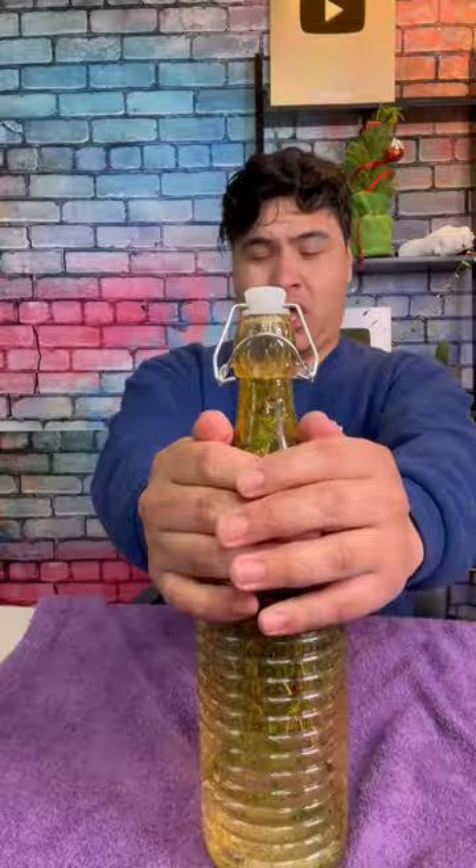Okay, it's been three days. Let's go check on the Sprite. Ooh, there are some bubbles in there. Cheers. Not bad.